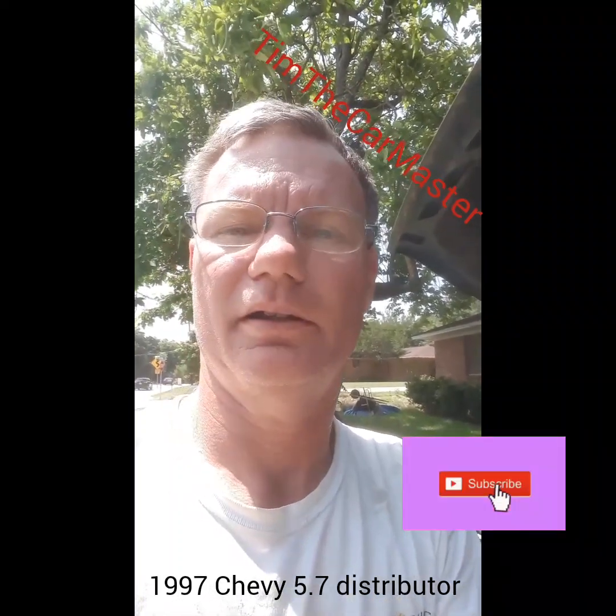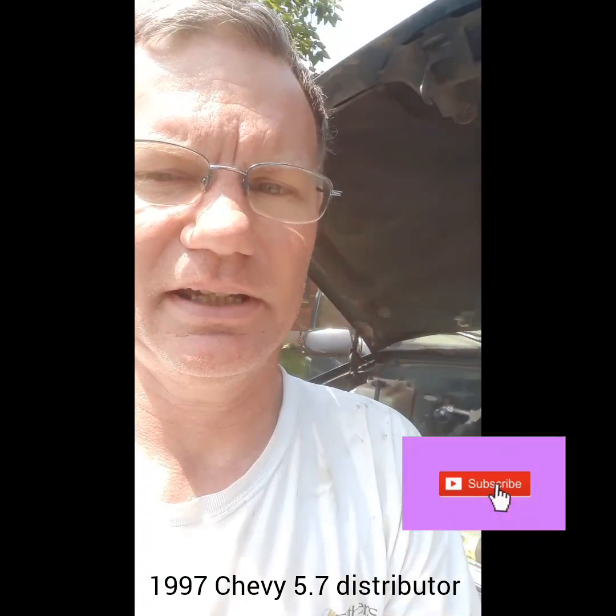This is our '97 Suburban that we're working on today. We're going to replace the distributor. Chevrolet used a plastic distributor and they break a lot. The distributor cap cannot be anchored down on one side because the plastic ear is broken off, and then you can get water inside the distributor, which causes it to quit running and leaves you stranded on the side of the road in the pouring rain. So let's go change out the distributor.